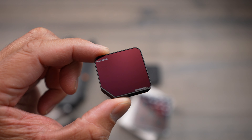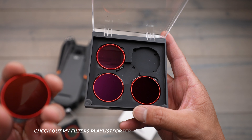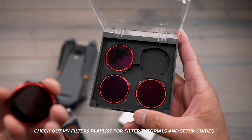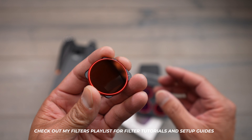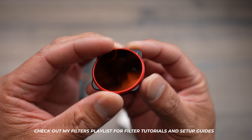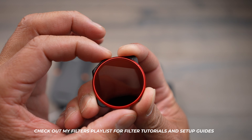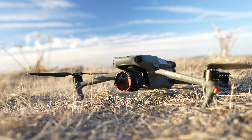There's an ND1000 and this one right here is an ND2000. These are the polarized ones, which means you're going to want to put these onto your drone and depending on the angle you're shooting at, you might need to rotate it just a little bit — depending on where you're shooting and the time of day.